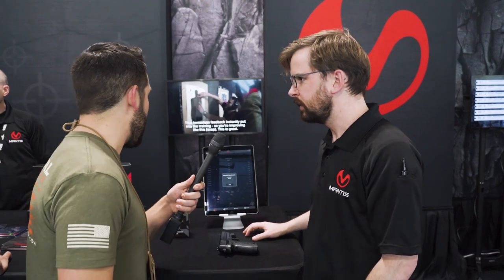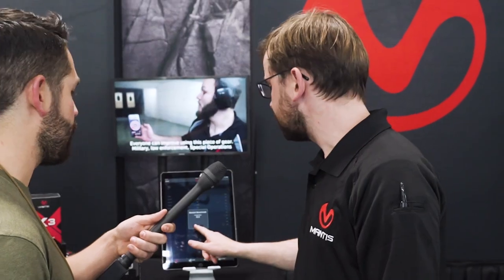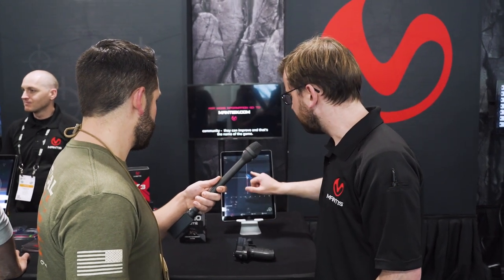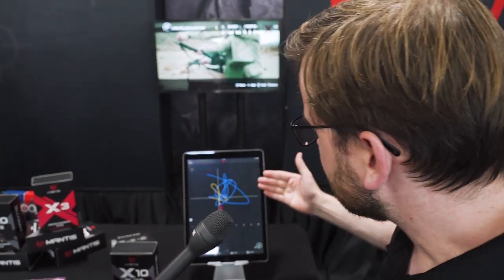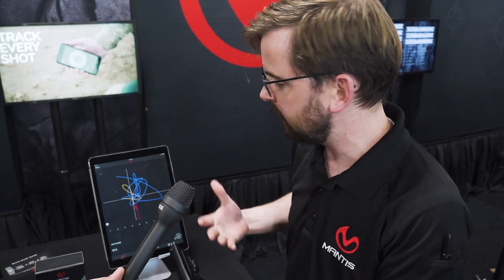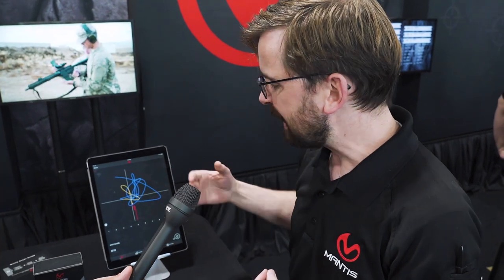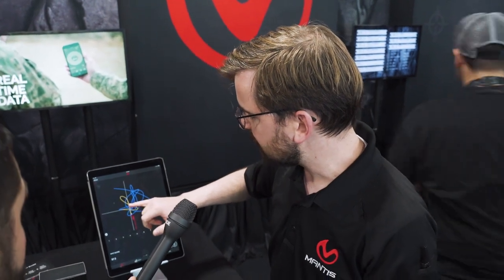So it's basically measuring how accurate you are — does it show you where your sights are going before the shot? It does. So this is my tenth shot — all the movement that occurred for that shot and you can zoom in. The white crosshair is where the system detected I was aiming, and the white X is where my shot would have hit based on the movement I induced while pressing the trigger. Ideally that white X is going to be right in the center of the white crosshair.